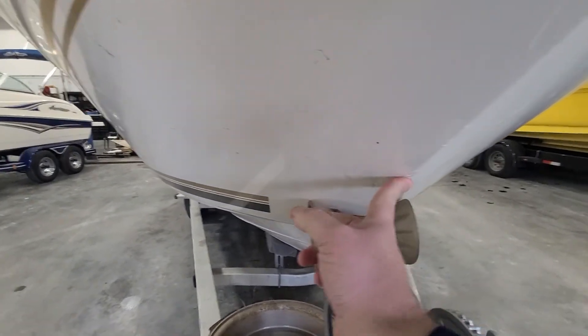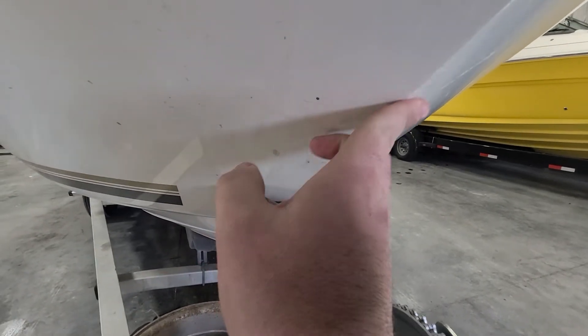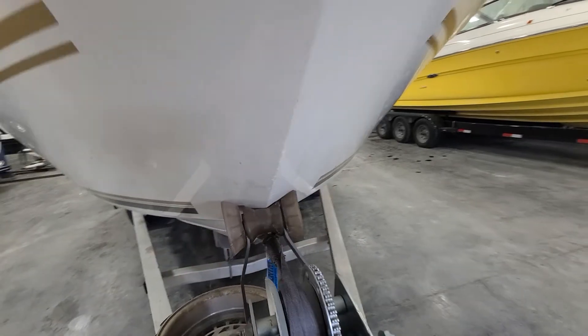A couple small little chips — looks like just from trailering. Nothing very deep, so those are just light little surface stuff. Not going to worry about those.